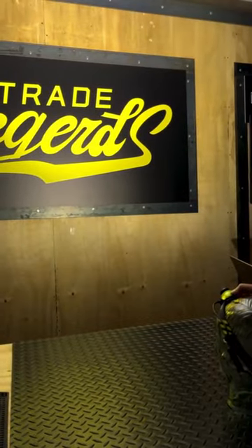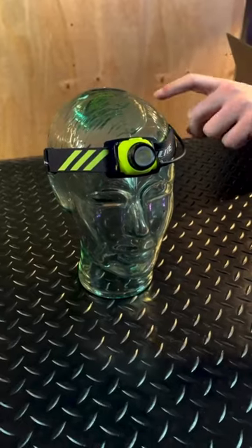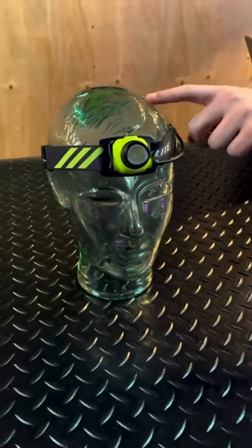We also have an additional strap that goes over the top for extra stability, and we even include four helmet mount clips as well for different size helmets.